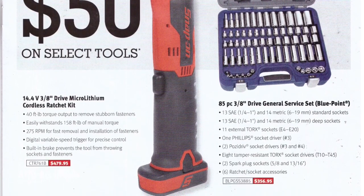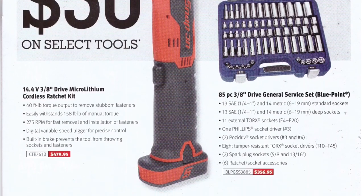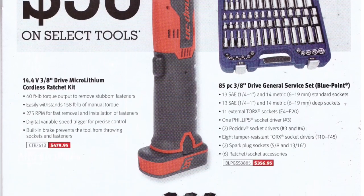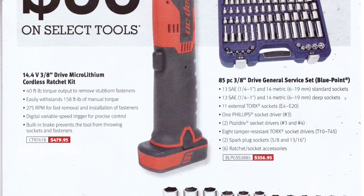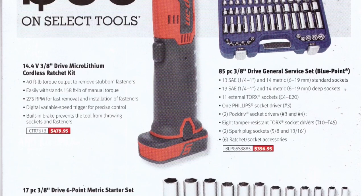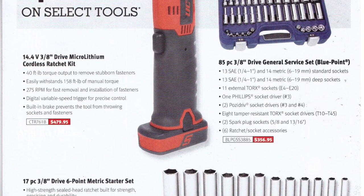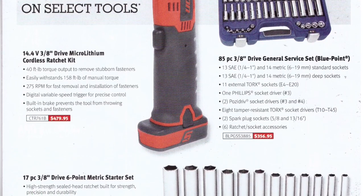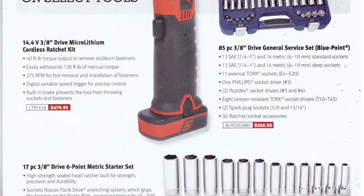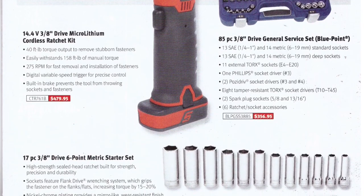There's an 85-piece 3/8-drive general service set — quarter-inch to one-inch SAE, 6 to 19mm metric standard sockets, 11 external torque sockets, a Phillips socket driver, and more. It's Blue Point, priced at $356.95. If your son's just graduating high school and getting into the trade, this is the set you buy to get him started — unless you're rich and just buy him all Snap-on.